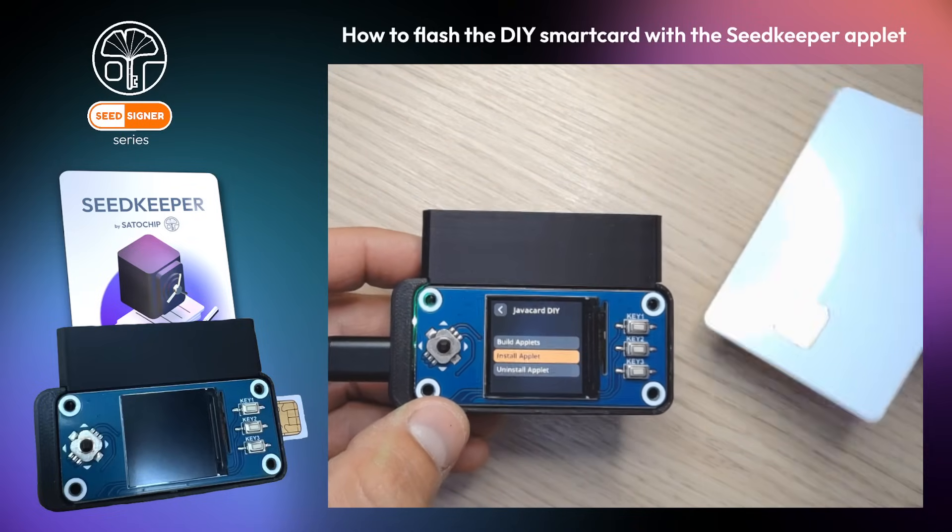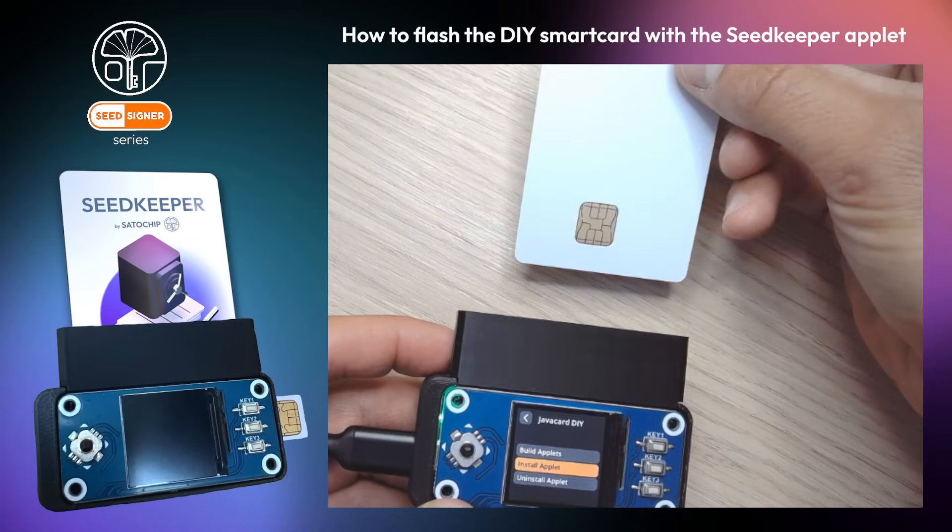Plug your SmartCard into the reader. Pay attention — the chip has to be facing downside.